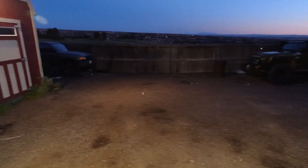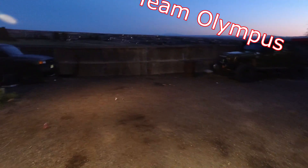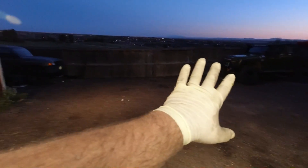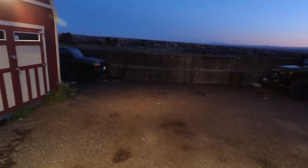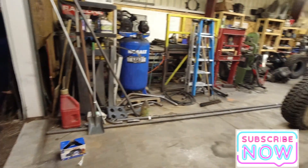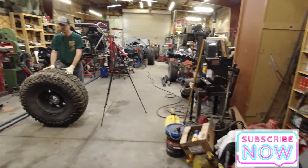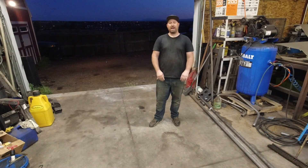Holy moly, it is so clean out here now, and it got windy too! We got rid of a ton of stuff back here — everything we had here, cleaned it up, organized all sorts of stuff. This is nice. Now we're going to make a few different things back here, but thankfully it's clean because now we've got to find homes for a lot of this stuff.